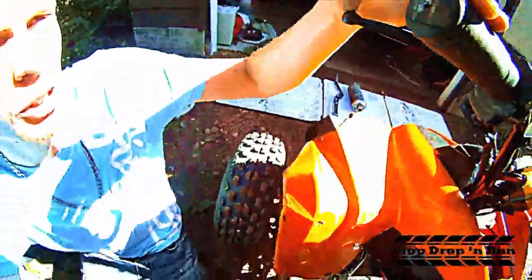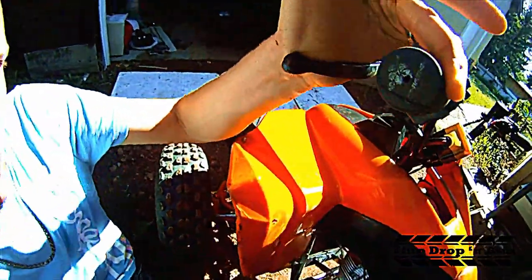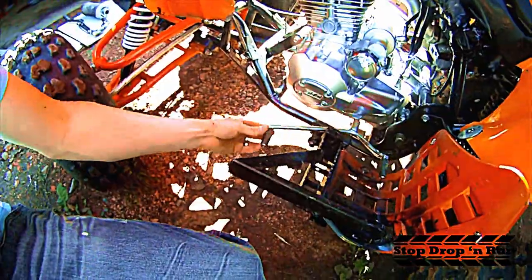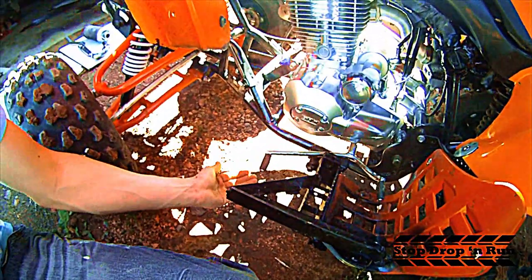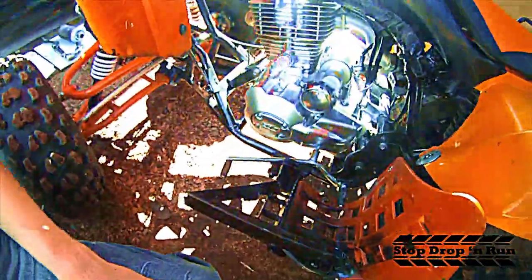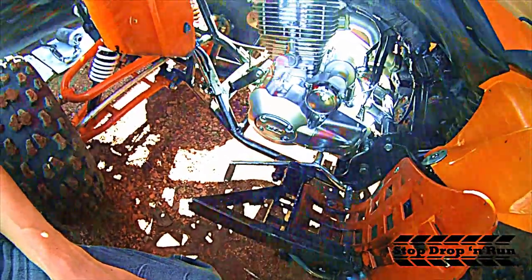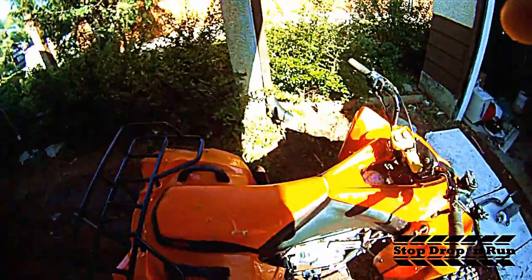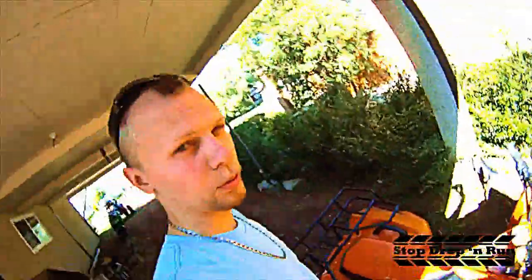This quad is a standard transmission, so you have your clutch here which has been tuned for performance. You have reverse at the bottom, then neutral, and all the way up to fourth gear. This quad goes about 65 to 70 kilometers per hour for a 200cc engine.